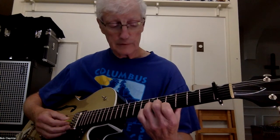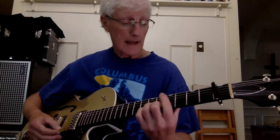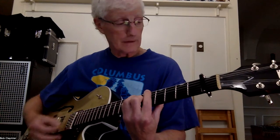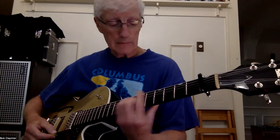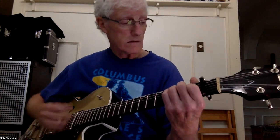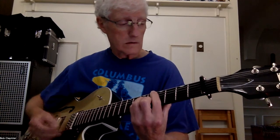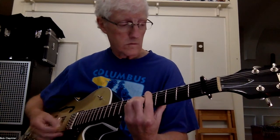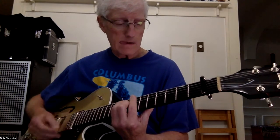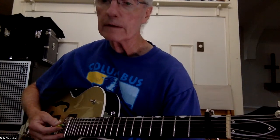You can just play on the top three strings: 6, 5, 4. Then the A — I barre at the fifth fret, an E shape at the fifth fret for an A. And when I move up to the seventh fret, that's a B. So: E, C sharp minor, A, B — and then you're home. Alright, that was Paul Revere and the Raiders — 'Kicks'.